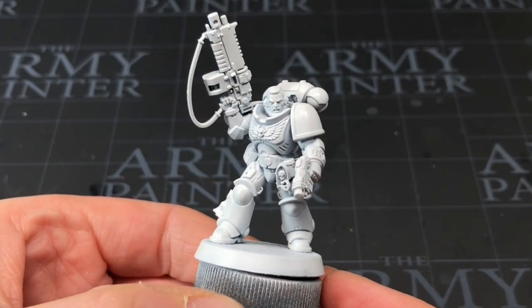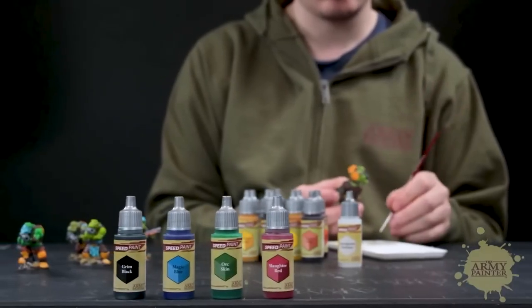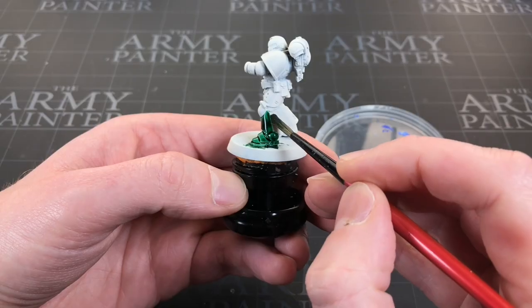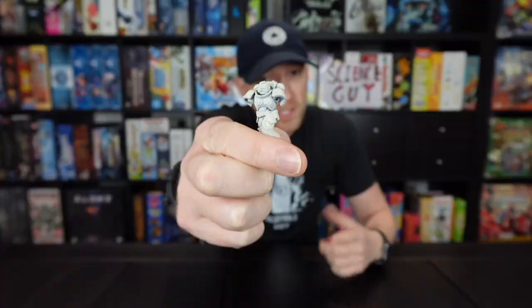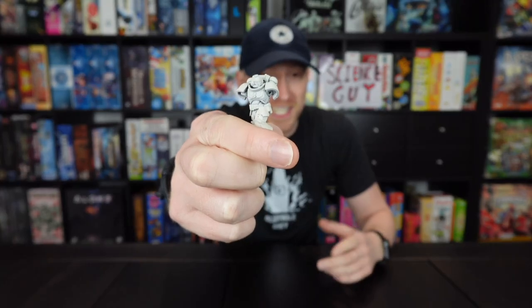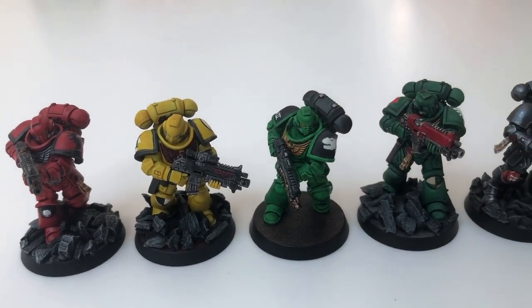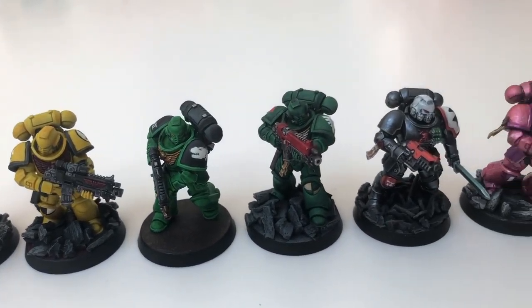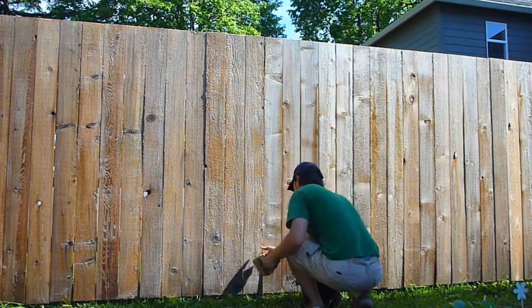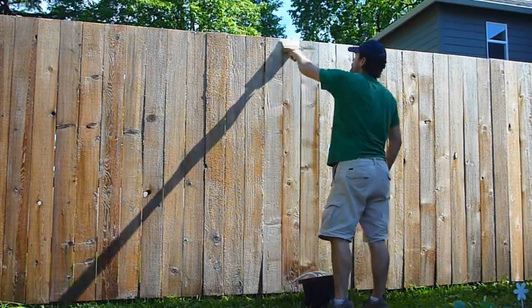Speed painting Space Marines is really hard. Army Painter's Speed Paint range, or any single-coat paints for that matter, aren't strictly at their best when painting large flat panels — and that's basically what Space Marines are: large bags of flatness. Having said that, there are still plenty of reasons you may want to paint your flat panels in this style.